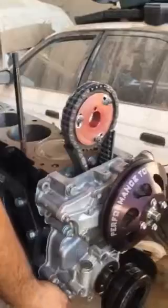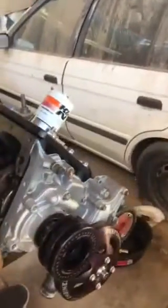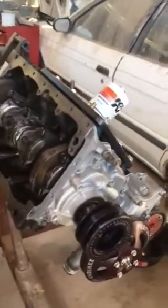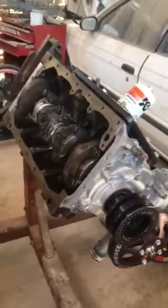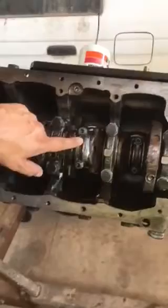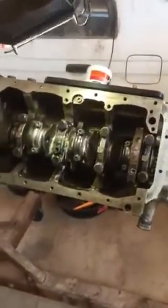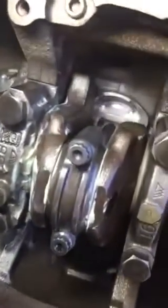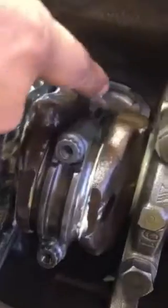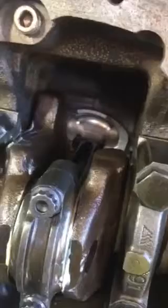Let's take a quick look at the bottom. As you can see inside, we have the H-beam connecting rods, and the pistons are Arias pistons — custom made for this application. Big bore, as you can see.